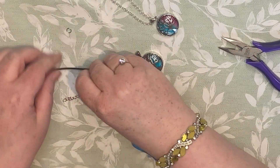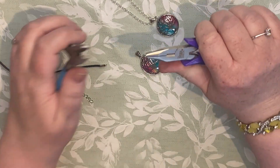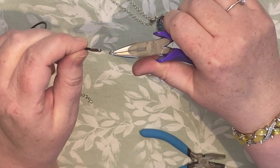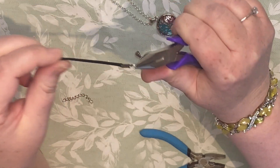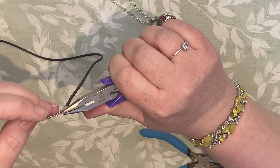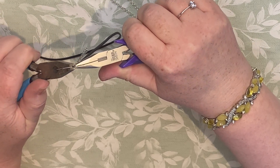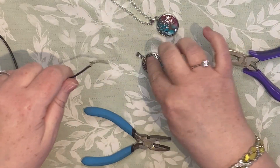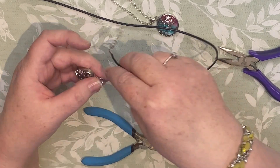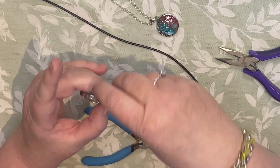On this end we just take the other jump ring, open it, attach it to the loop, then onto the actual loop we attach the chain, then close. Now I'm hoping this will fit — otherwise I should have done it before I attached the chain. Let's have a look. Yes, it's gone through.